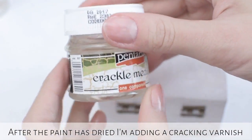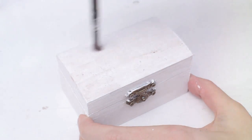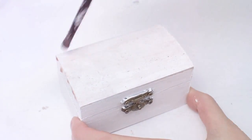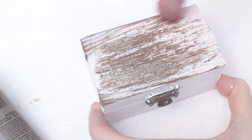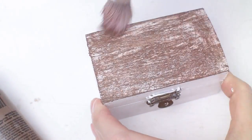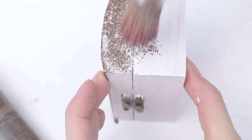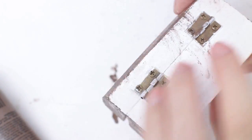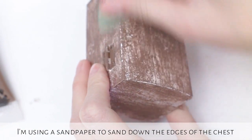After the paint has dried, I am adding a cracking varnish — I am using this Hungarian brand called Pantart. After the varnish has dried, I am painting over it with brown paint, then I am using sandpaper to sand down the edges of the chest to achieve the final look.